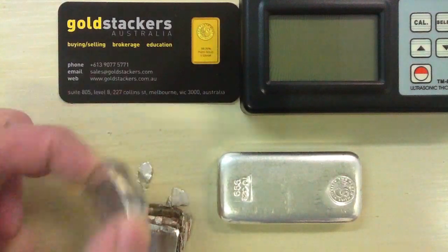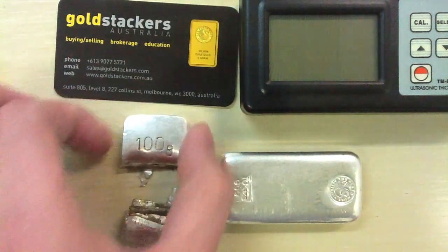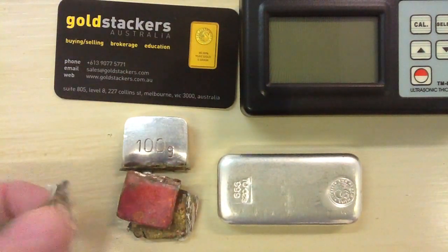You can see some of that silver plating has actually flaked off — those are pieces of real silver. But the bar itself was nothing more than a silver case with chunks of copper inside.